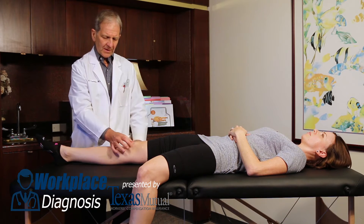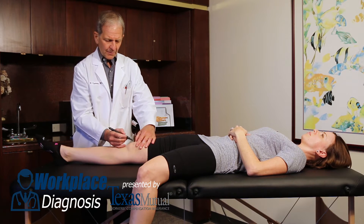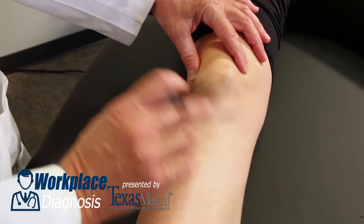There are two very important diagnostic maneuvers to diagnose an anterior cruciate ligament tear. First and foremost in an acute injury is the Lachmann's test.